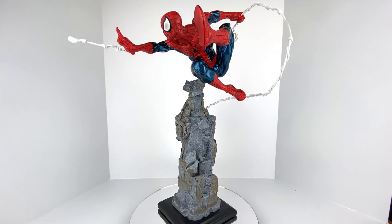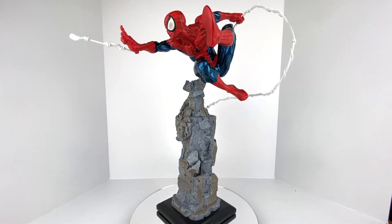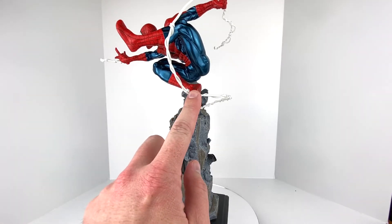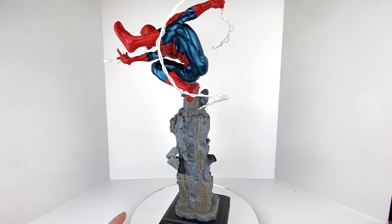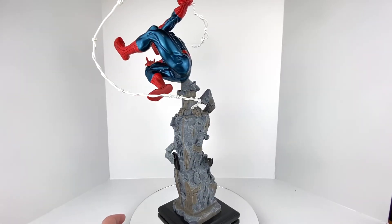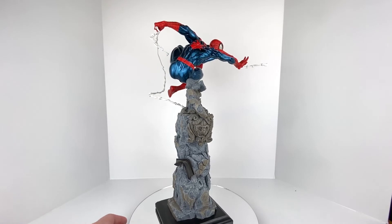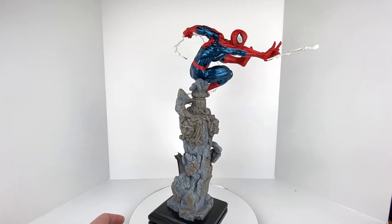He is a 1/6 scale figure, so we're looking at somewhere around 16 inches tall to the peak of his arm. Spider-Man looks really good alongside other 1/6 scale statues. He has bendy wire webbing, giving it a very Todd McFarlane-ish look — the webbing is all bendy wire so you're able to move and pose it a little bit.